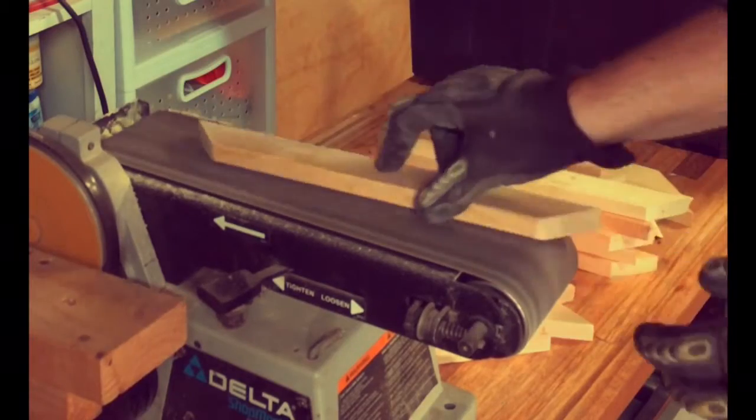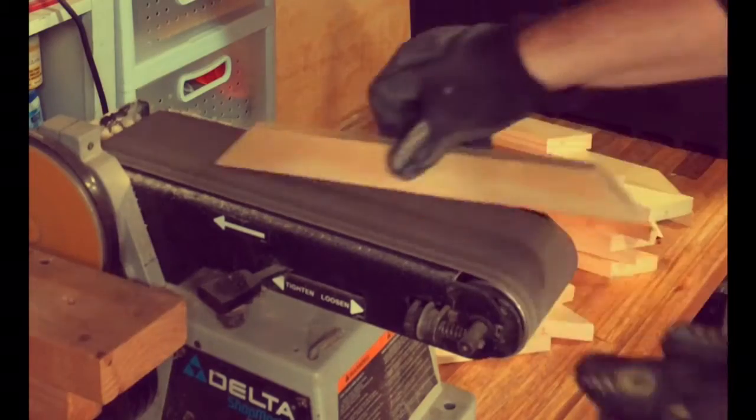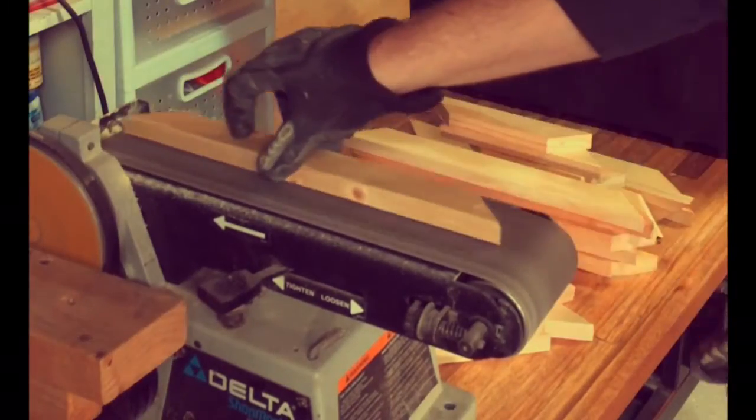After the planing process, I cleaned up any of the rough edges on the belt sander, and the smaller pieces that I couldn't fit through the planer I just hand-sanded down to size.